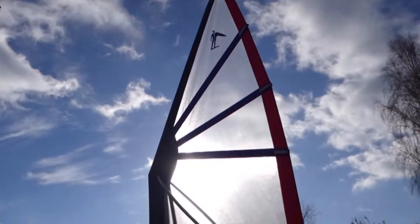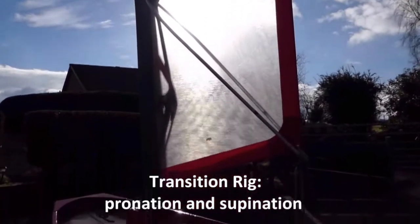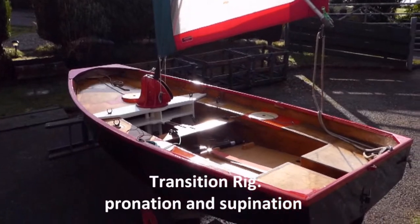I would like to introduce a rotational movement that is a feature of this early version of the transition rig. I call the movements pronation and supination.